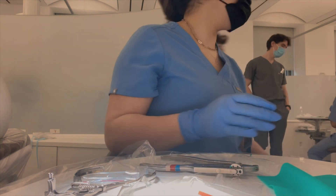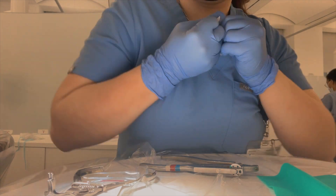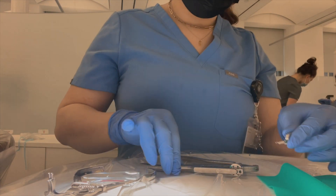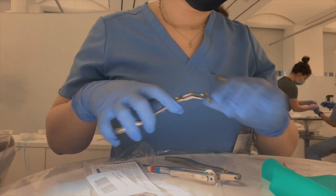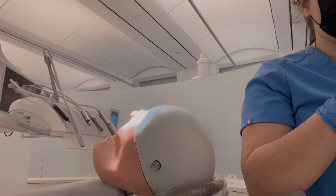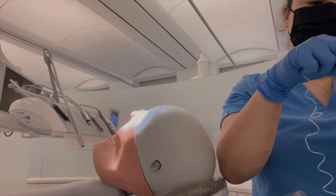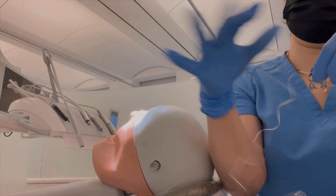It wasn't without struggle — I did have a pretty hard time. As you can see, it took me a while to get all the instruments out. When I took the clamp and started putting it on the tooth, I was hesitating because we're not working with a real patient, and I wasn't sure if I was too close to the gum line — and whether that would hurt a real patient. The clamp exerts a lot of pressure, and if it's pinching the gums that would be very uncomfortable. I was also second-guessing that, and it took me forever to get the floss all the way around the top of the clamp.